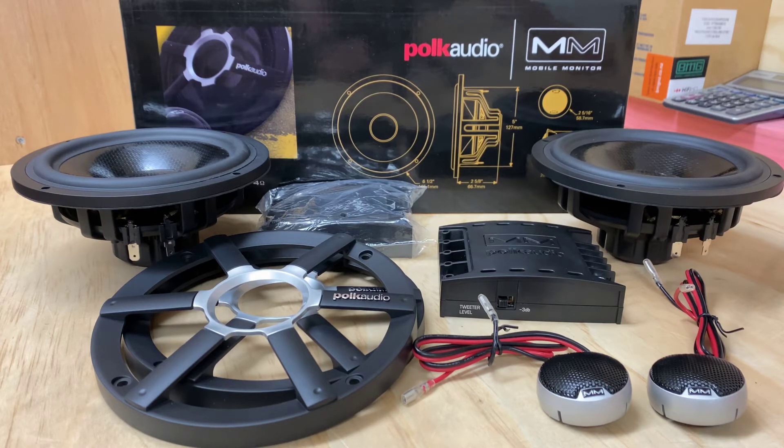Hi, it's Ashley from AV Sound Advice. Today we are doing a product preview on the Polk Audio MM6501 components.